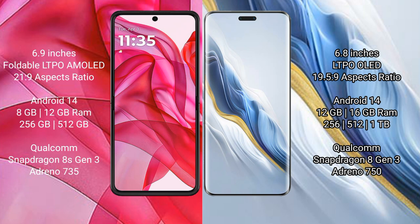Motorola Razr 50 Ultra runs on the Android 14 operating system. Honor Magic 6 Pro also runs on the Android 14 operating system.